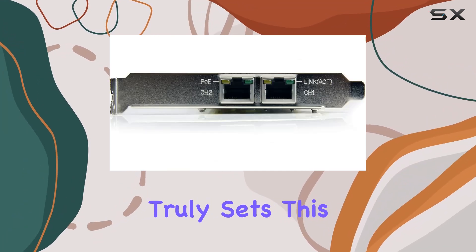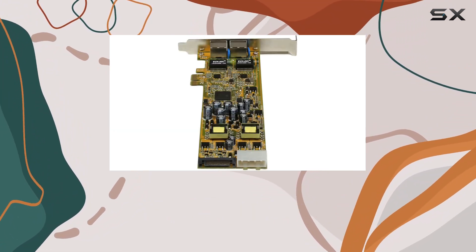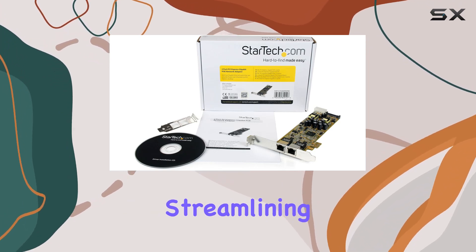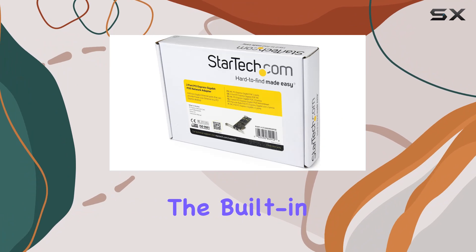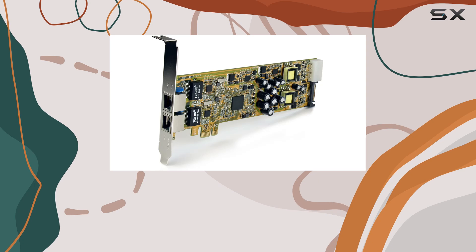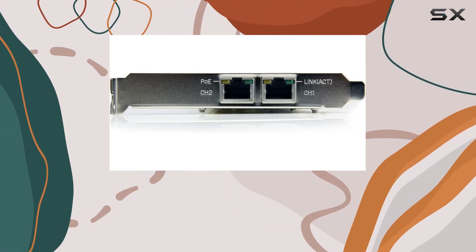What truly sets this network card apart is its Power Sourcing Equipment (PSE) design. This allows the adapter not only to receive data but also to provide power, streamlining your setup and reducing clutter. The built-in SATA and LP4 Molex power connectors ensure that the card has the necessary power to support its PoE capabilities, making installation straightforward and efficient.